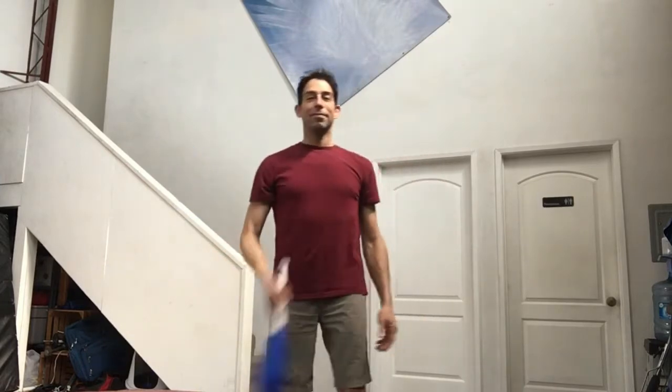To get used to flipping the club with both hands, flip the club from your right hand to your left hand and from your left hand to your right hand.